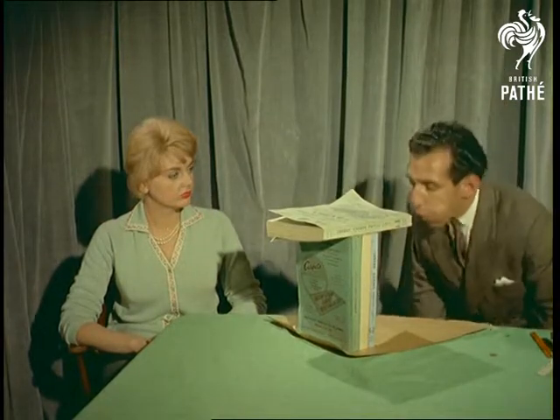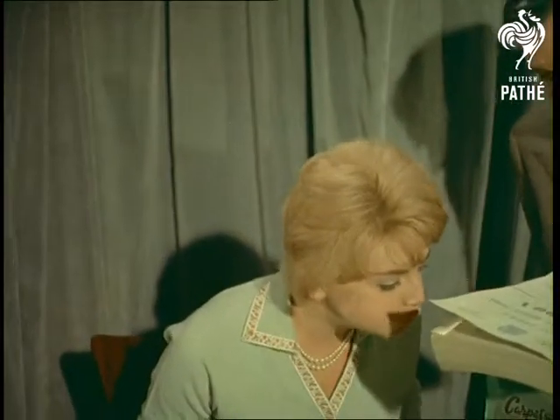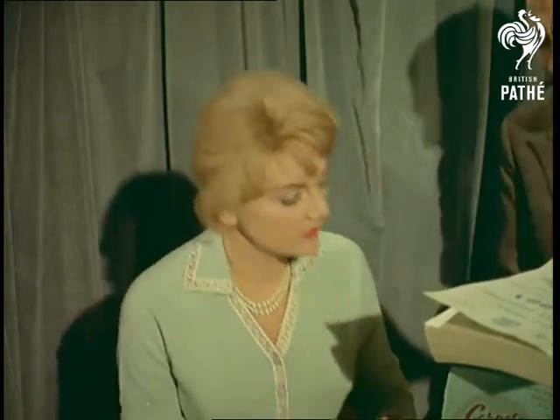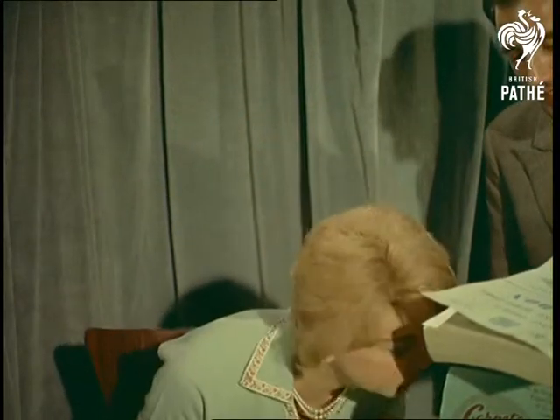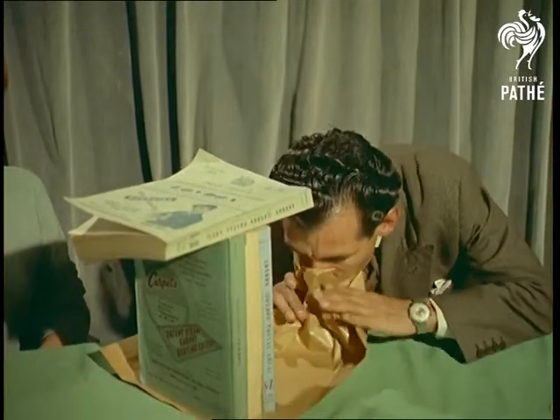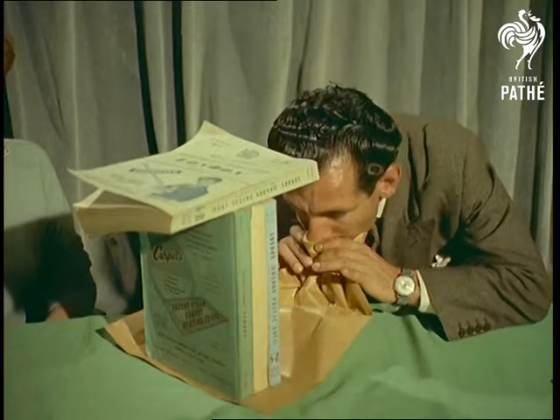For a start, how to blow over upright telephone books, preferably those with hard covers. Nobody said where one had to blow, so an innocent-looking paper bag does nicely.